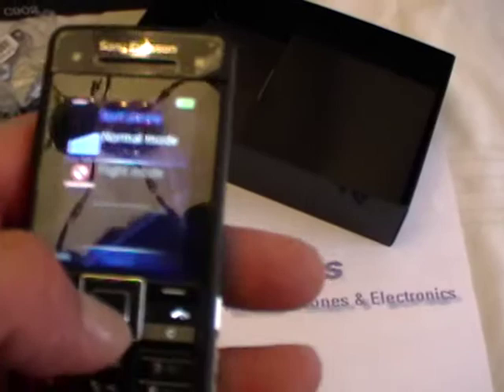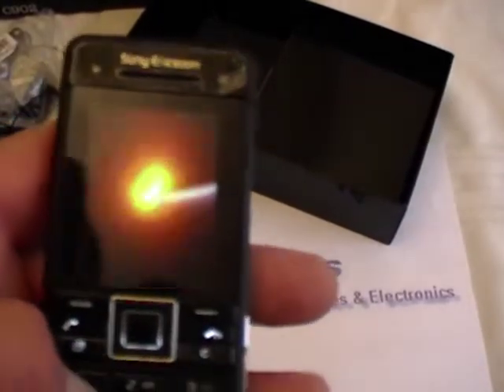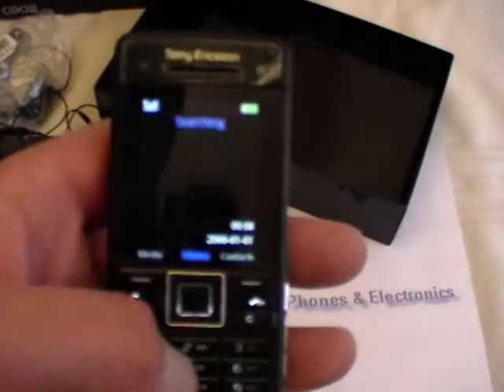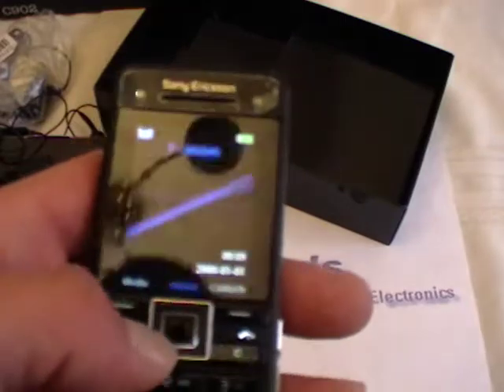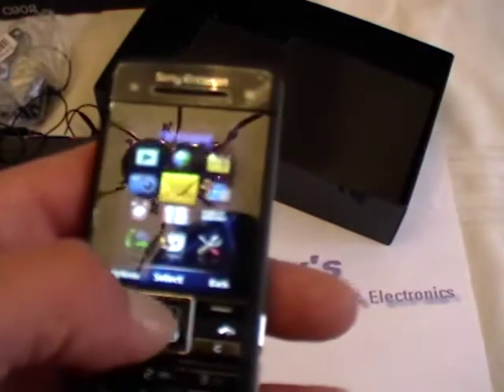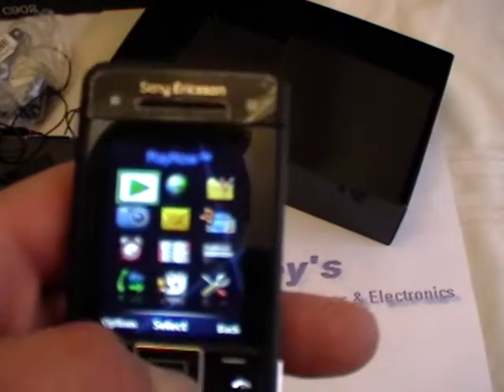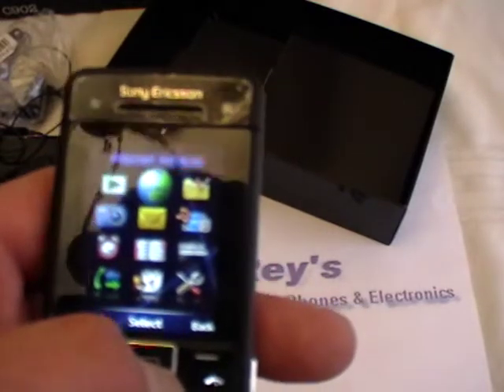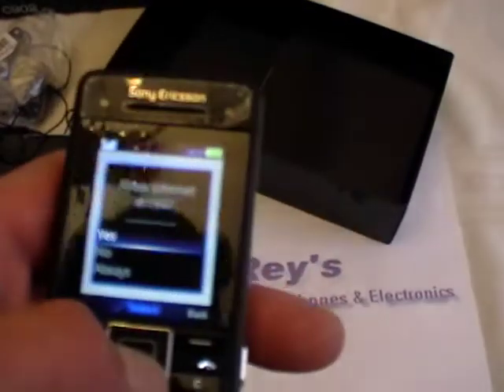We'll put it in normal mode — we don't want to put it in flight mode. Got T-Mobile on it. Let's see what we got inside, let's go to the menu. We have Play Now, which is a feature by Sony. We have the internet services — yes, this is internet capable.